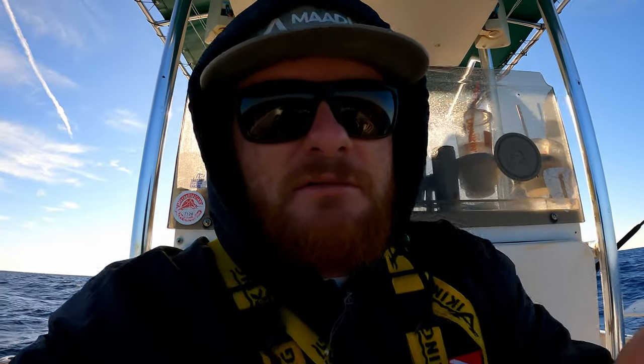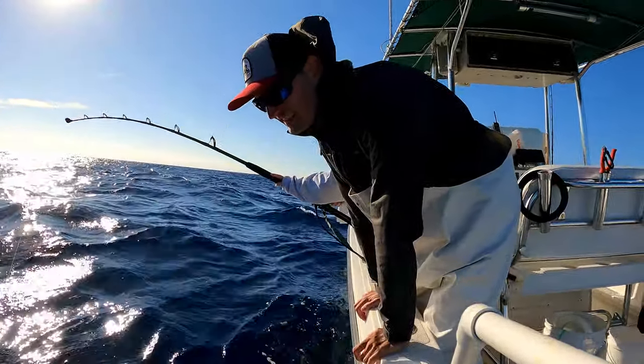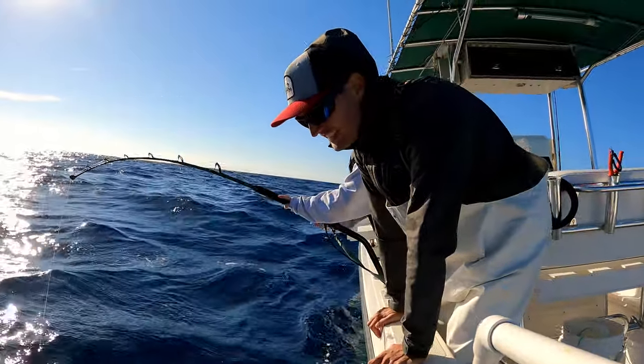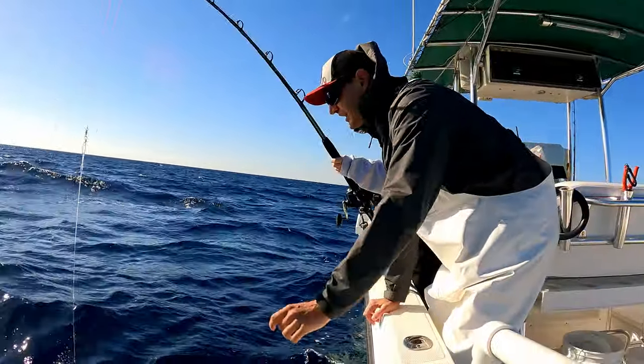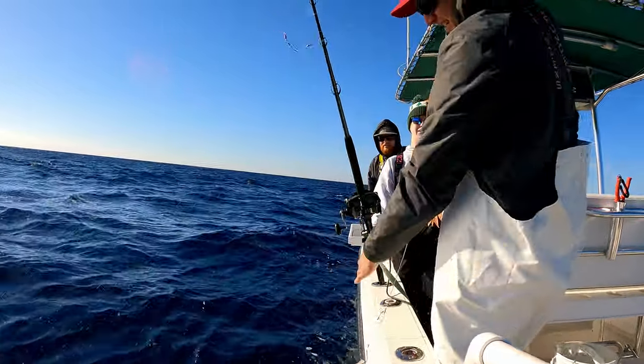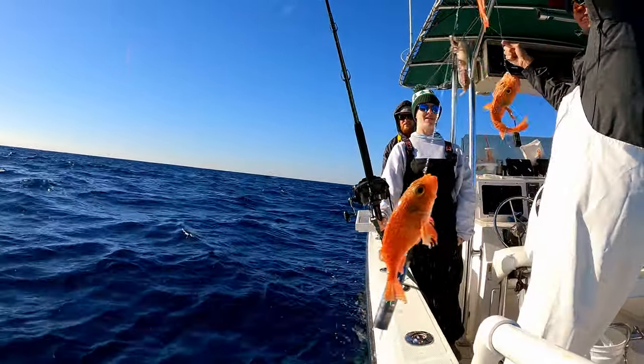I see fish - there's something down there. Two fish, two fish! I called it. Yes it is - oh yeah, very nice! They're overly nice.